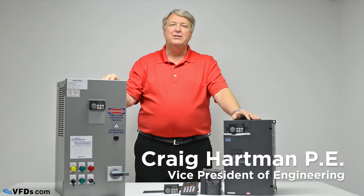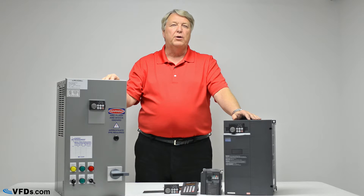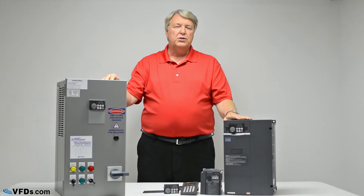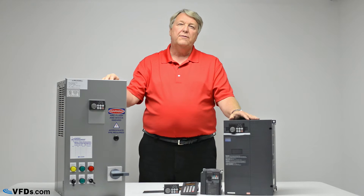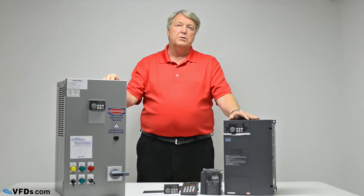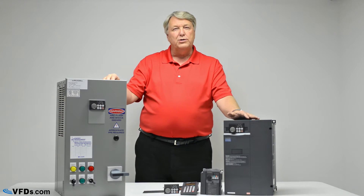Hi, this is Craig Hartman for VFDs.com and today we're going to talk about how to size a variable frequency drive such as the ones you see in front of me here. Now the first thing you'll need is a motor. The purpose of a variable frequency drive is to cause a motor to go at various speeds. Most motors that you will use with a variable frequency drive are three-phase induction motors — the workhorse of the world today.